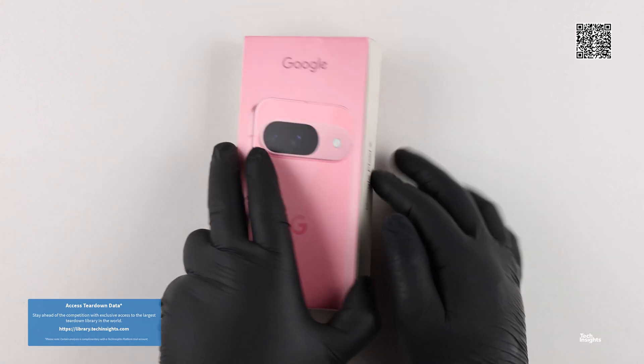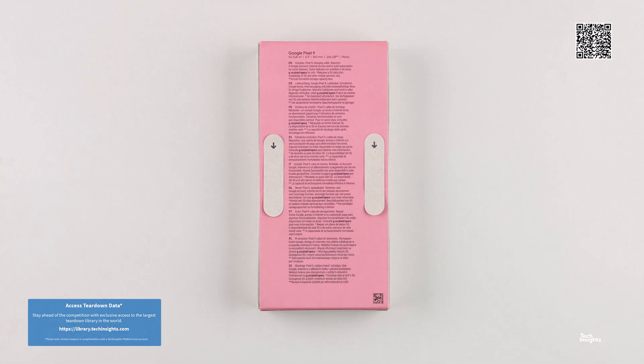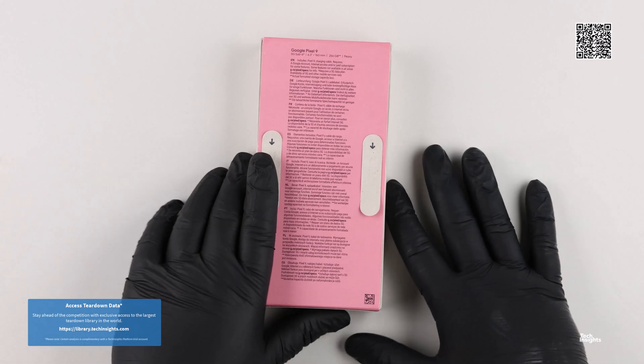Hello, and thank you for joining us for the Google Pixel 9 teardown video, part of the Tech Insights teardown video series.